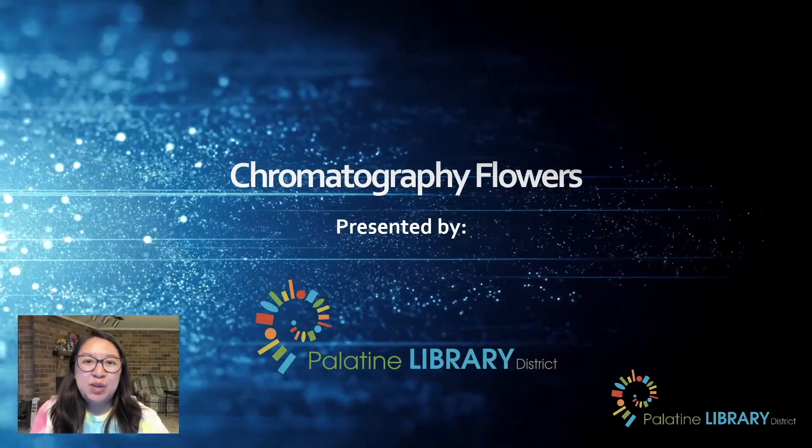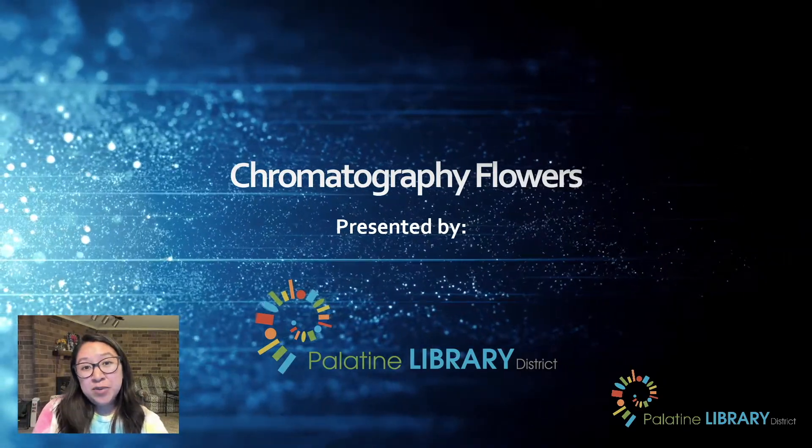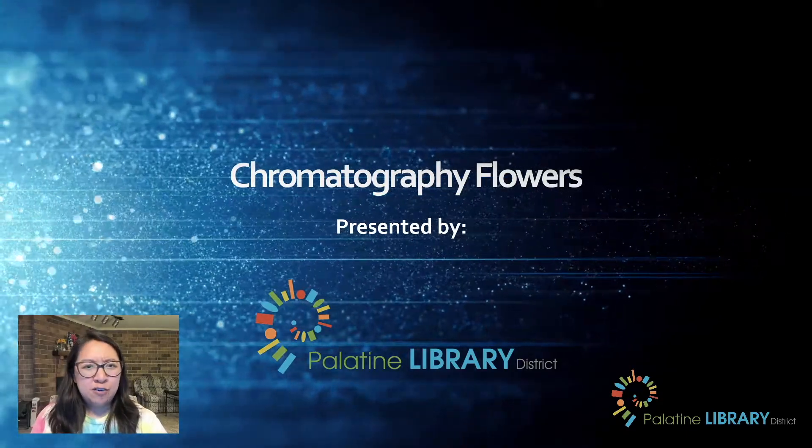Hi everybody, my name is Miss Paloma and I am a library associate with the Palatine Library District. Today we're going to be working on chromatography flowers, but first we're going to learn what chromatography is.